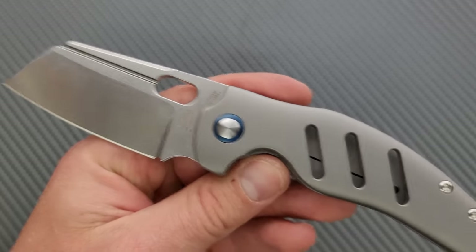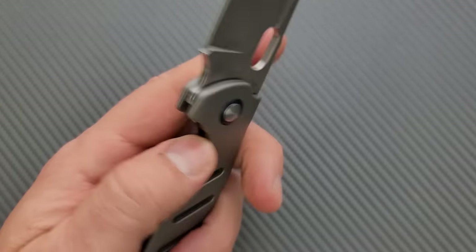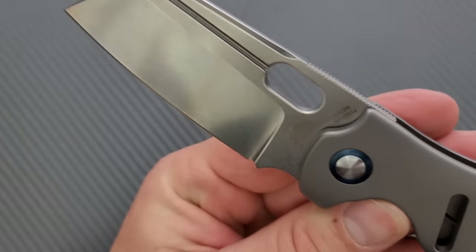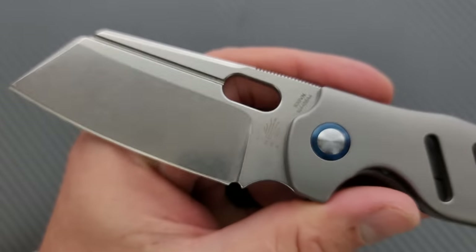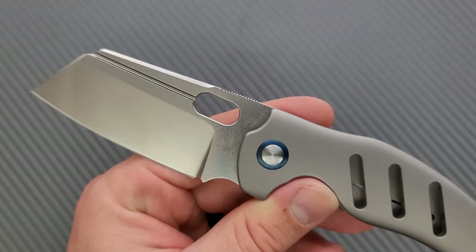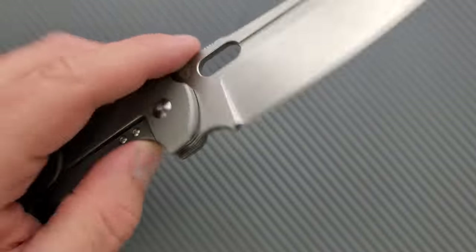We have a bead blasted finish on the titanium, which is going to mark up pretty readily — you can see scratches there. But a bead blast finish that's been marked up kind of looks cool. We have Kaiser's legendary tumbled finish on the blade, which is just beautiful. There's a lot of OEMs out there that could take a note from Kaiser — this is like the perfect tumbled finish. High reflectivity, and then a teeny tiny grain structure where the marks are still visible. This type of blade will look good for so long — you can use it and you're just going to add additional teeny tiny scratches that blend in well.